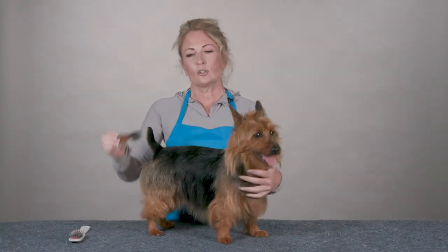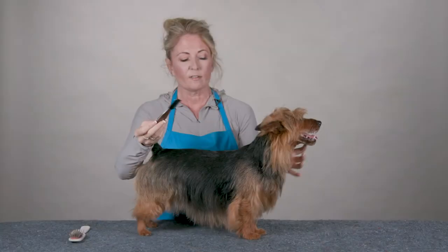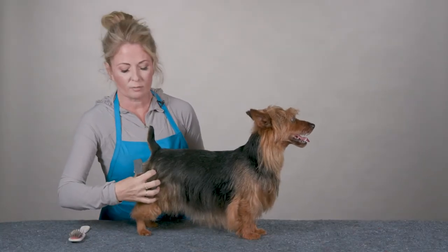Hi, I'm Allison for Chris Christensen Systems and I'm here today to show you how to use the medium pro knife. The medium knife is used for not the heavy-duty bulking like the coarse knife, but for the medium areas of your dog.